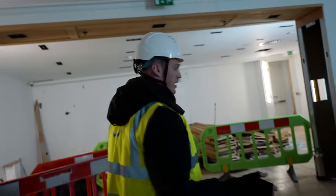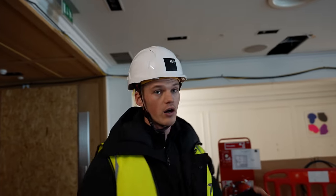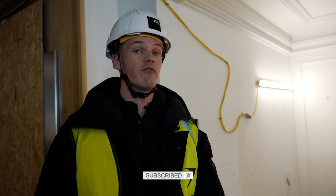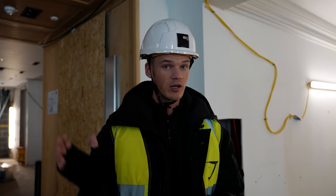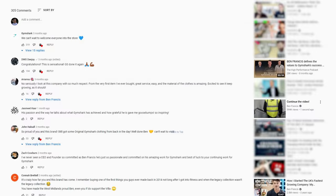We actually keep getting asked: will you open more stores? And to be honest, before we've opened this store, the answer is I'm not sure. However, I would absolutely love to open more stores. But what we need to do is concentrate on this store, make it perfect, make it right and make it work really well. And then if we can make it work really well, I don't see any reason why we wouldn't open more stores. So if there's anywhere that you would like to see us open a Gymshark store, add it to the comments down below and we'll take a look.